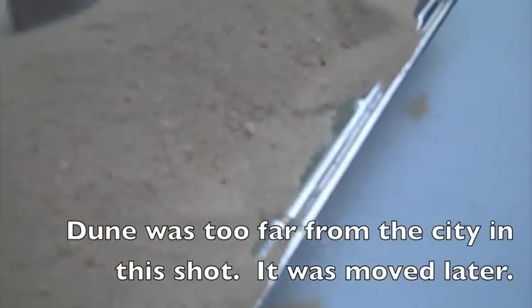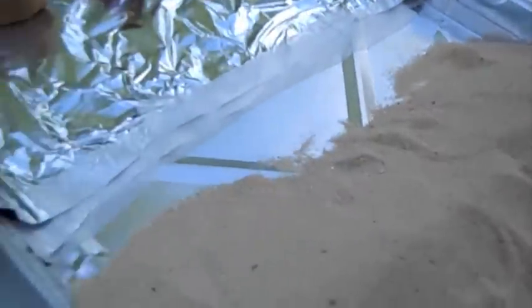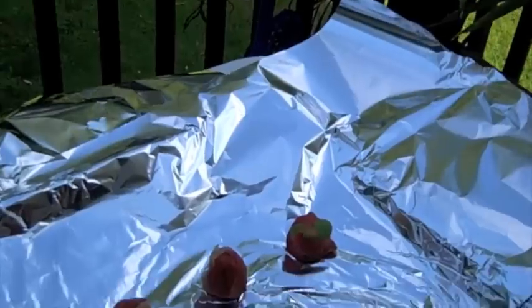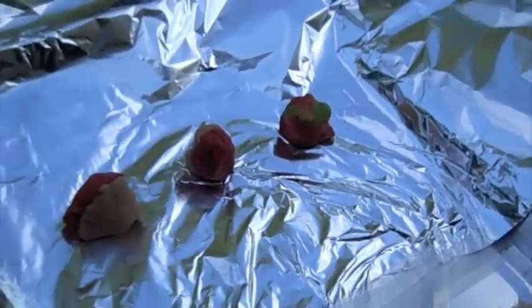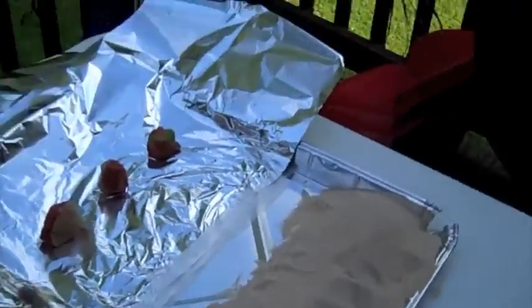I'm going to put the dune all the way at the top — we had measured it at three centimeters so we'll fix that before we get started. The distance from the buildings to the dune should be about 14 centimeters, which we measured at 14 centimeters. The distance from the city to the barrier — this first one has no barrier — should be eight centimeters.